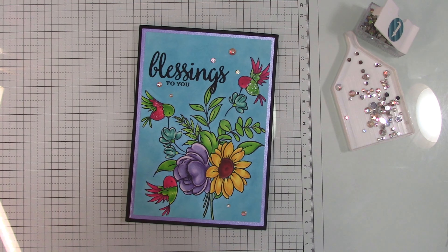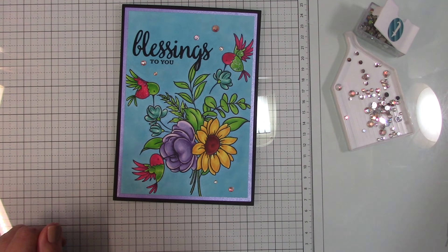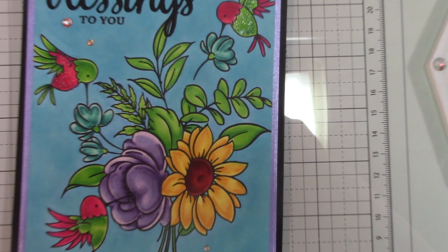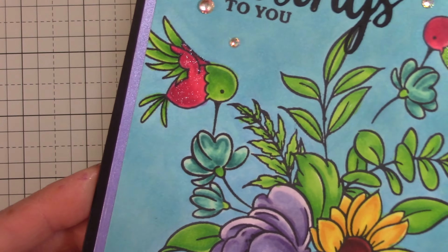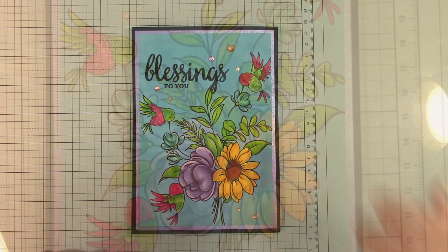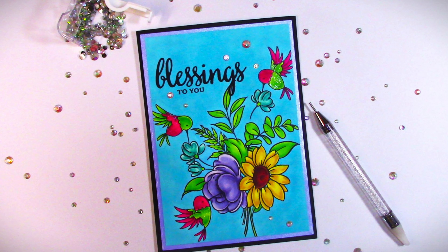I just think they're so cute. There it is — isn't it pretty? That's my card, guys. Go on over and check out Jill's channel, join in on the fun, and thanks for coming on over. I'll see you next time, bye bye!